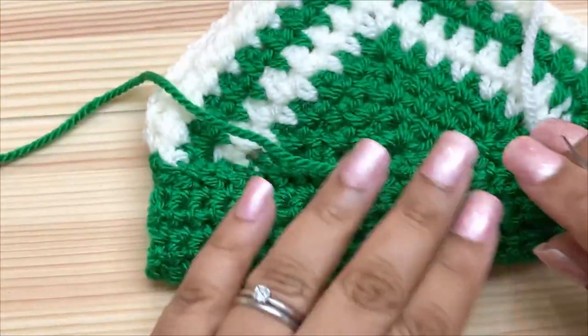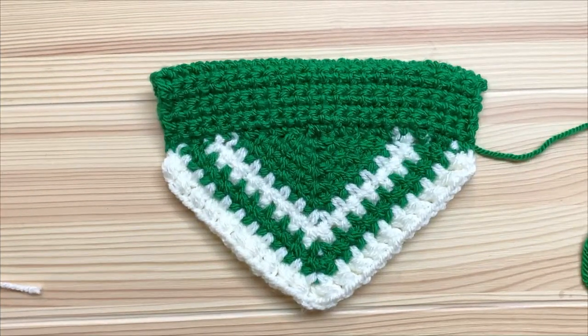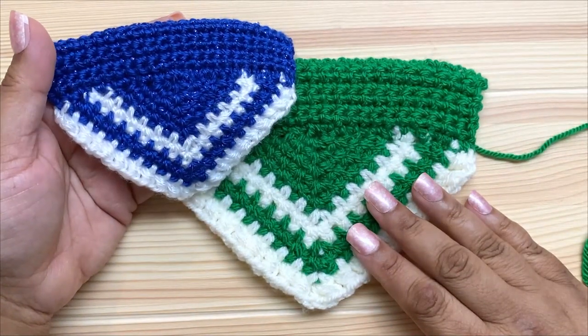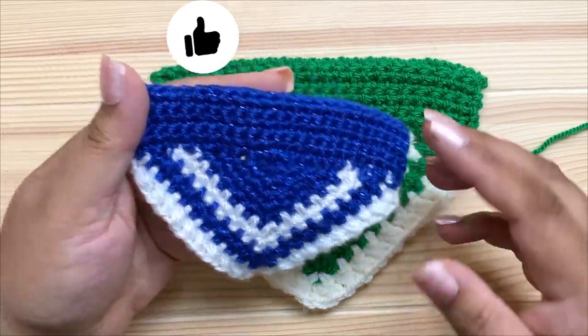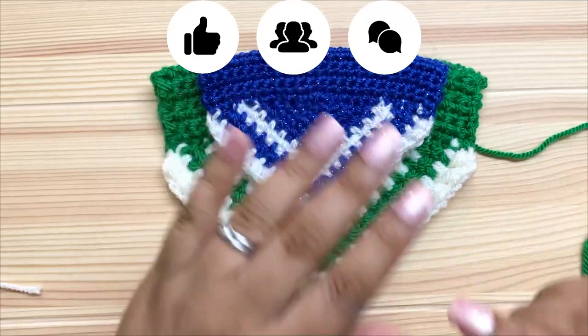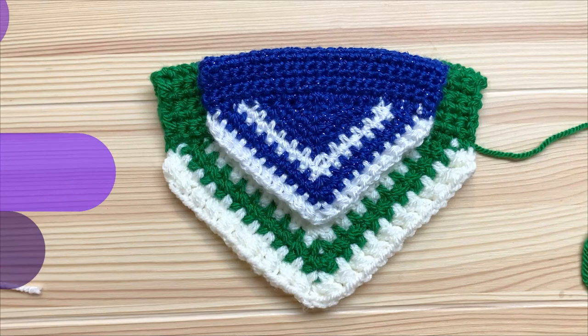And that's it! All that's left to do is weave in the ends — and that's how you make the Holiday Sparkle pet bandana. If you enjoyed this video please give me a thumbs up, share it with your friends, or leave me a comment. You can also subscribe to my YouTube channel for more great videos. Thanks for watching!